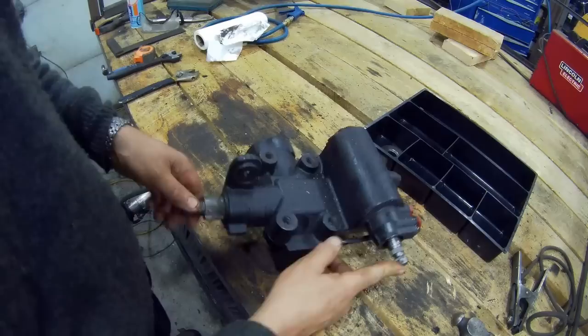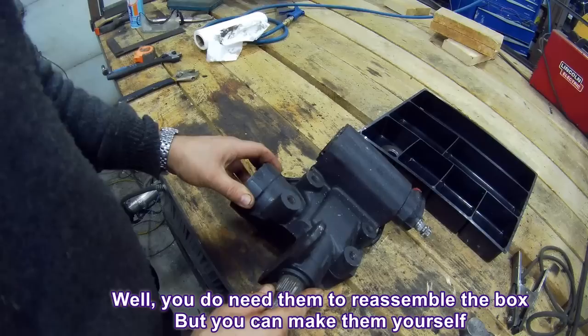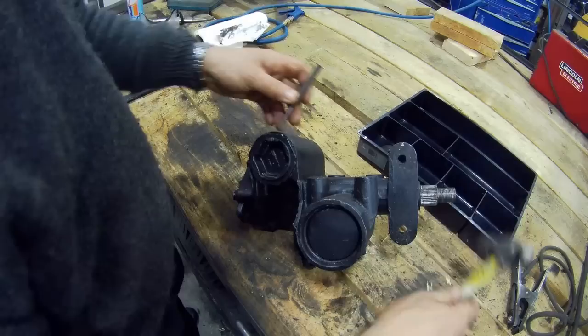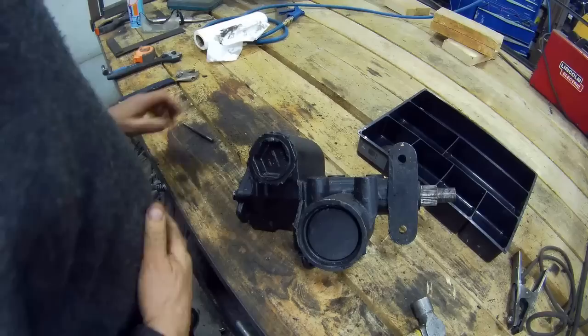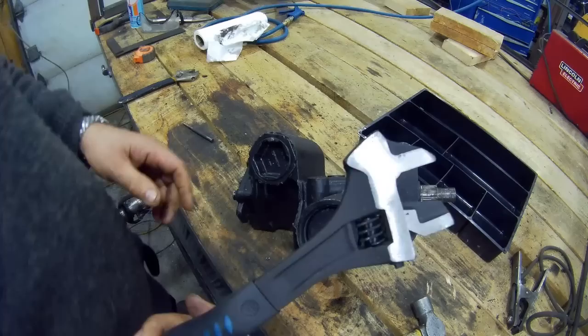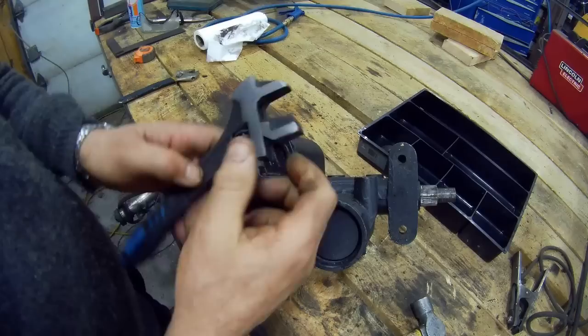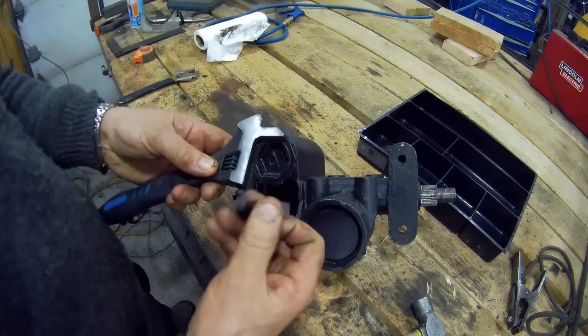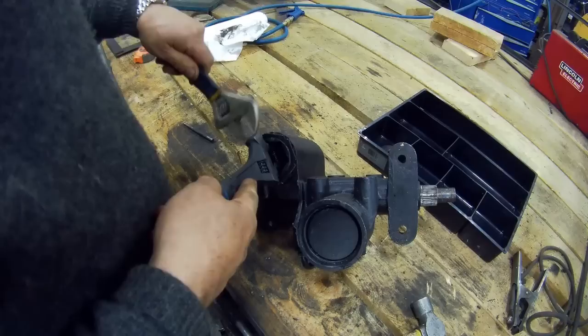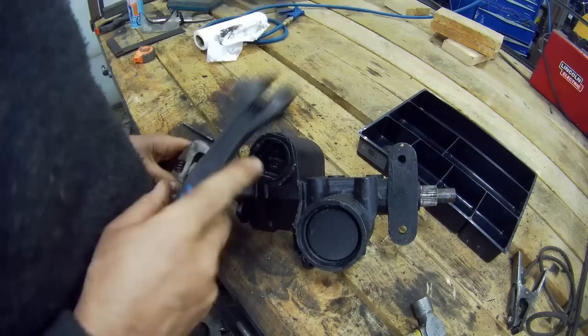The biggest problem I can see so far is getting this big adjuster nut off here. Getting the locking ring off doesn't pose much of a problem — you just tap that round and it'll come off. To get the nut out, you need a special tool, and I can't find mine, so I'm going to use an adjustable pipe wrench spanner from Canadian Tire — you can turn the jaw around to become anything you want. I'm going to put it in there and turn it with another adjustable, and there you go.